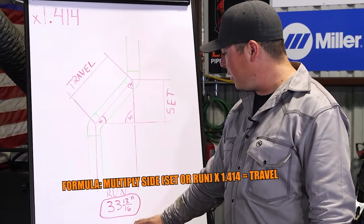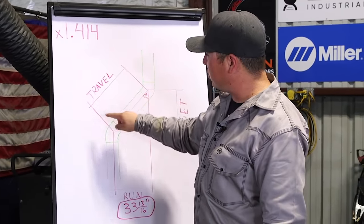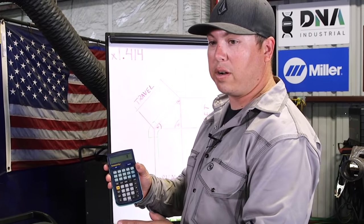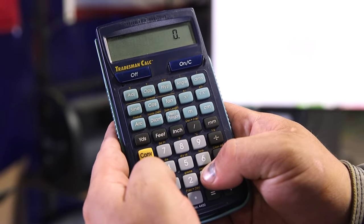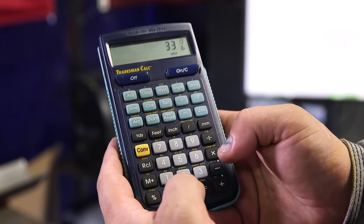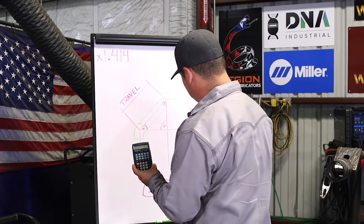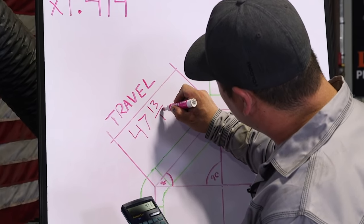We're going to go ahead and do our formula. From our Chico cards, we multiply our run dimension by 1.414, and that gives us our travel distance. I'm going to use our construction calculator — these are nice to have; they work in fractions and decimals and make life a lot easier. Entering 33 inches and 13/16 times 1.414 gives us a travel of 47 and 13/16 inches.